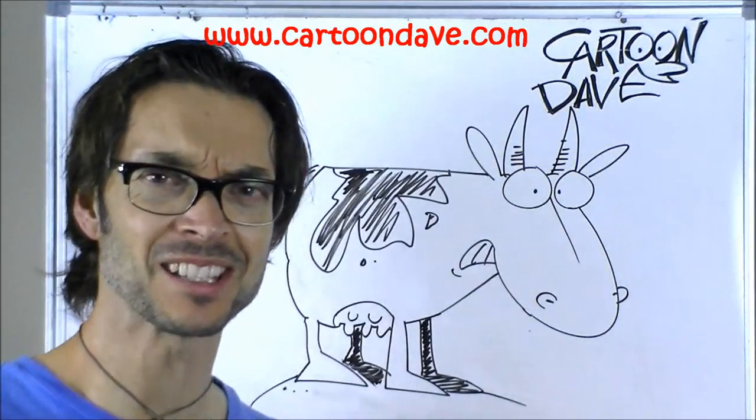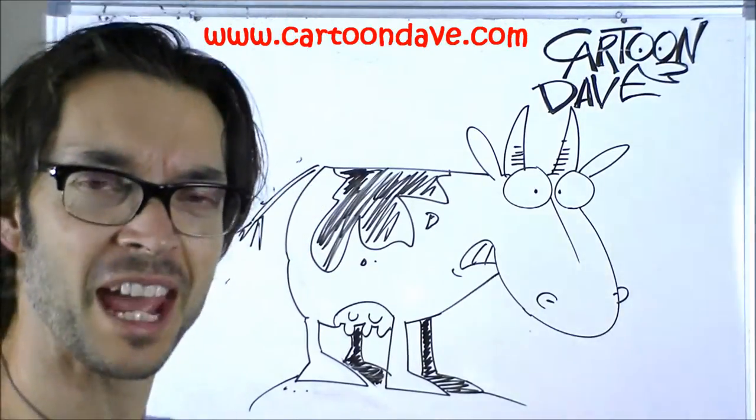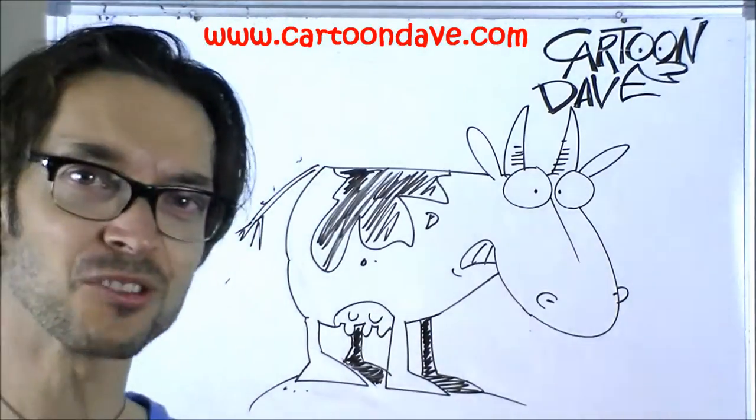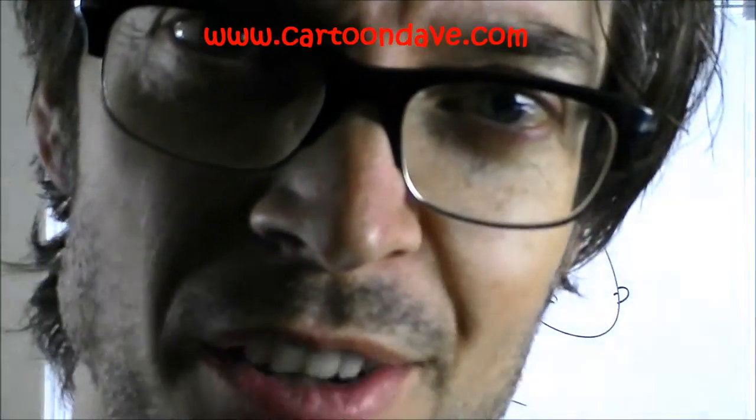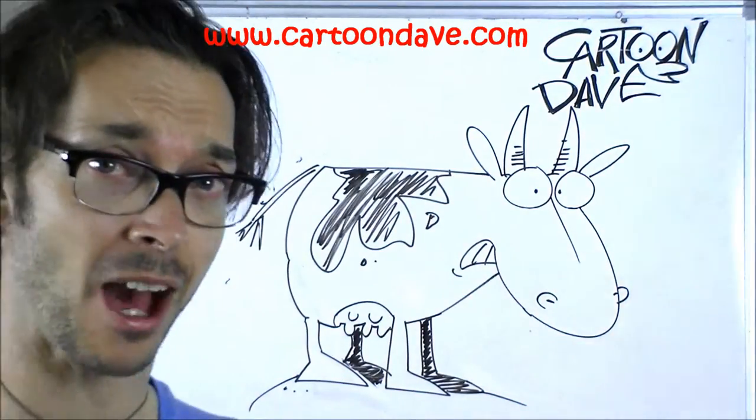Ugh, gross! Hey guys, I'm Cartoon Dave and recently we drew this cow and it just occurred to me that cows do more than sometimes stand around. Sometimes cows do farts. So if you'd like to draw a farting cow, why wouldn't you?